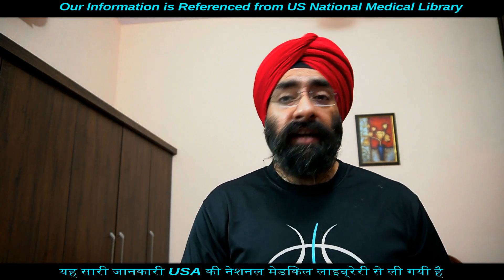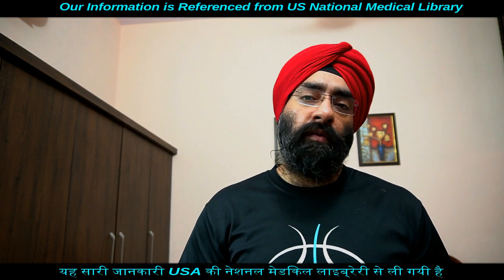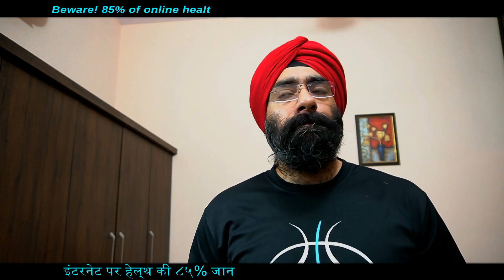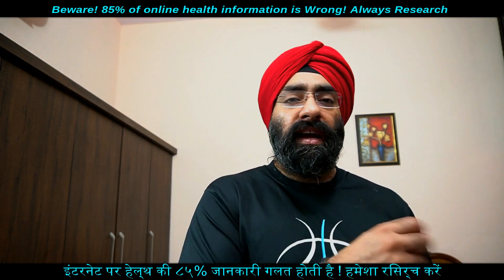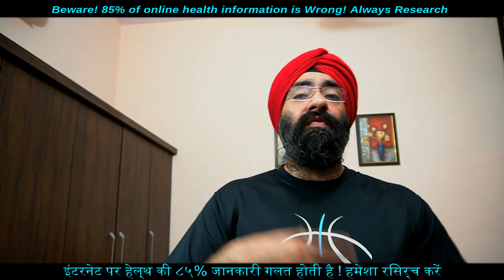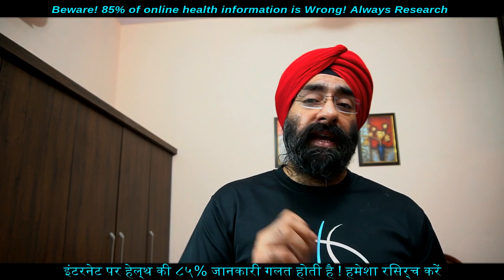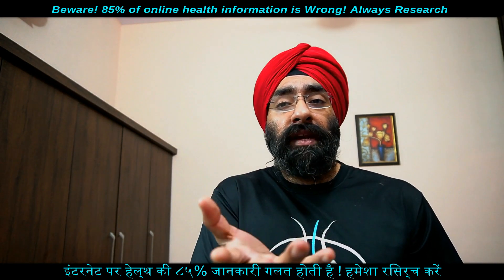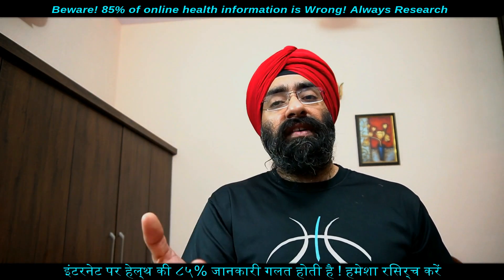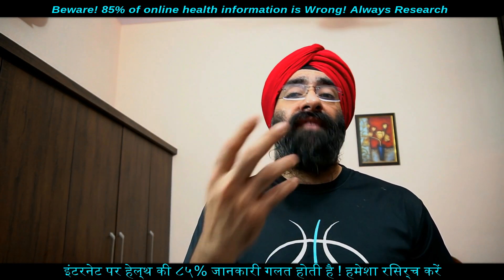कोई भी चीज तलने की जगह आपको roast कर लेना बेहतर है। Healthy cooking methods में यही चीज़ें हम बताते हैं ताकि flavor और nutrient बचे और आप healthy रहें। आप bake भी कर सकते हो — deserts, bread, seafood, poultry, lean meat, vegetables, fruits — इन सब को bake किया जा सकता है। Baking generally does not require that you add extra fat या oil to the food।